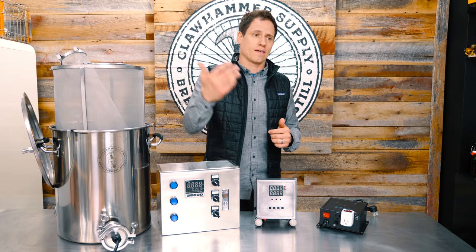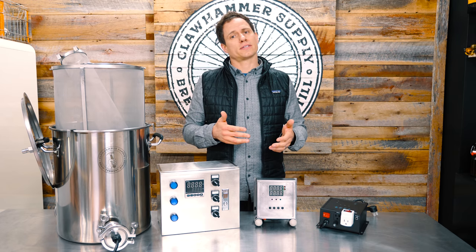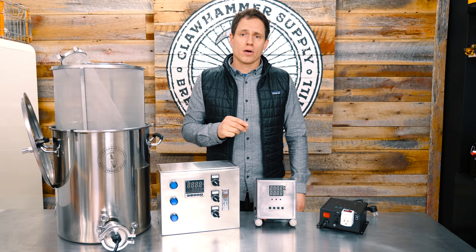Assuming we meet our Kickstarter goal, that's going to take a couple of months to play out. The Kickstarter has to run through, then we have to place the order and wait for the manufacturing process to wrap up, box it all up, and ship it.